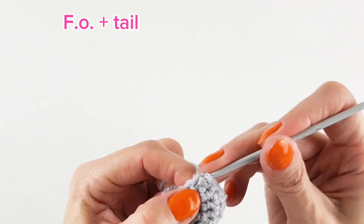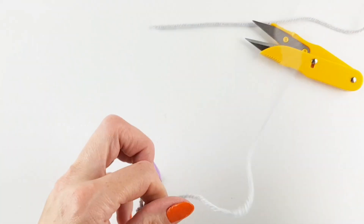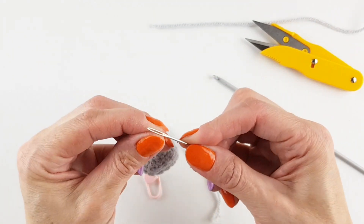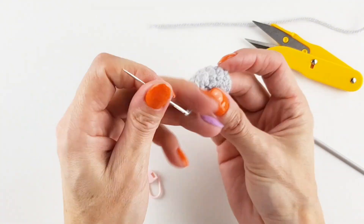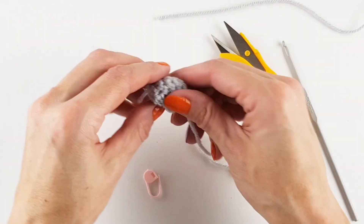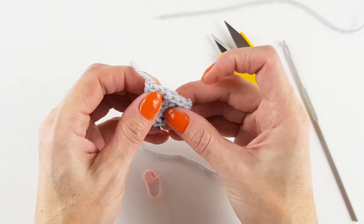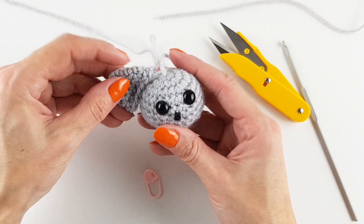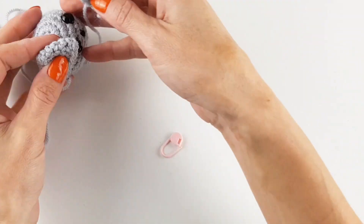Then fasten off and leave a tail for sewing. I worked in the magic circle tail. One ear is done and now I have to make another. And magically, both ears are complete.